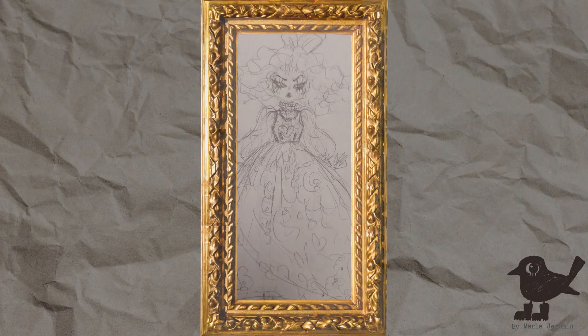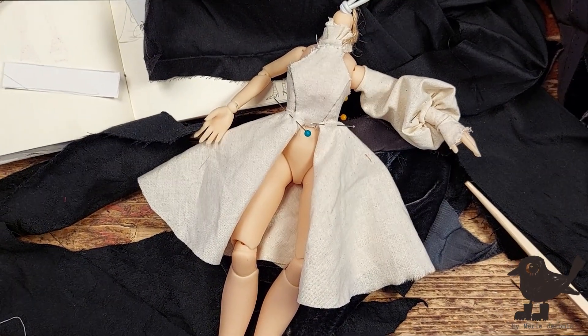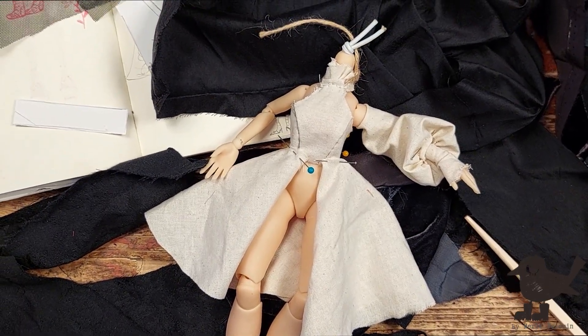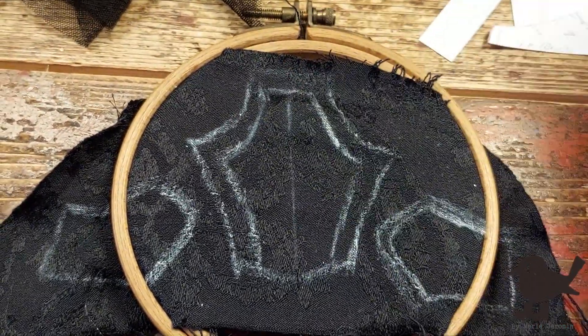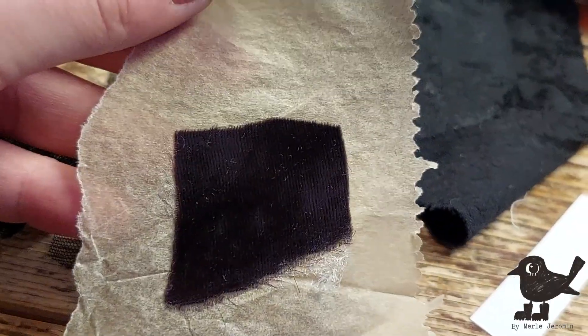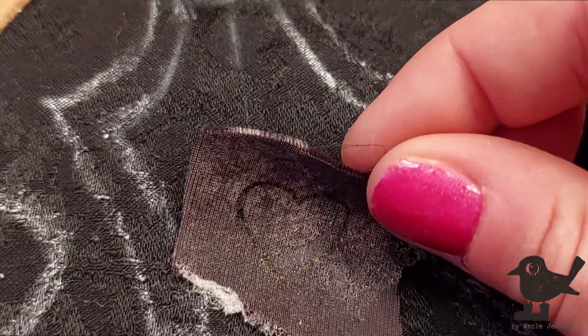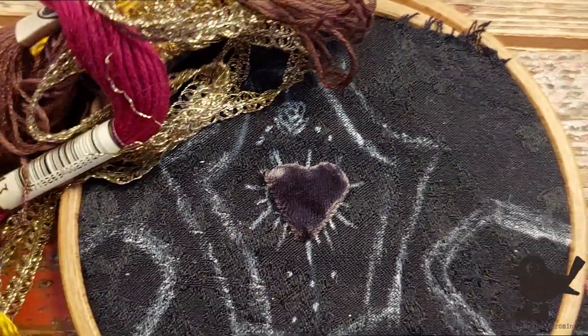I start by drawing a quick sketch of what I want to create, which I didn't actually end up using. I ended up with a design like this after I was finally finished with pattern drafting. I traced the pattern onto the dress top into this beautiful black damask fabric.